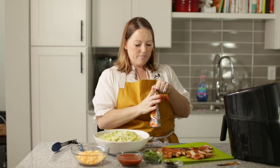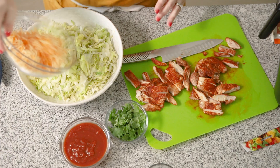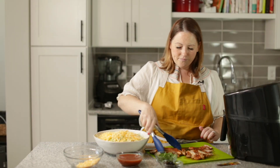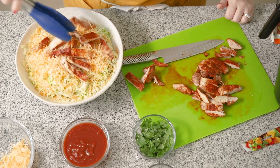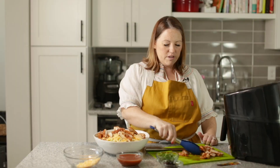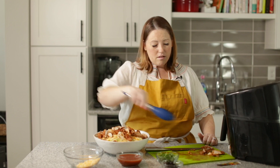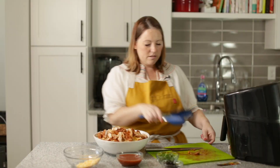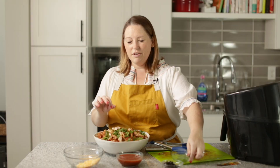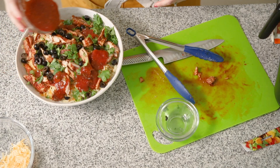Now we can assemble our salad. If you want, you can make it all pretty with cilantro here, cheese there — whatever. I'm just going to sprinkle it all on top. We're going to put some cheese, a big bunch of chicken. This is enough for four people — perfect dinner. This chicken is so good, you could use it to make all kinds of stuff: quesadillas, fajitas. Now I'm going to add some cilantro — I love cilantro, you can leave it out if you don't like it. Some olives and now some salsa, just to give this a little bit of moisture.